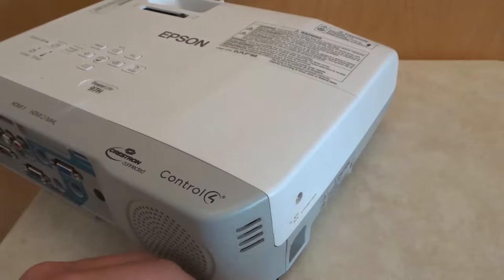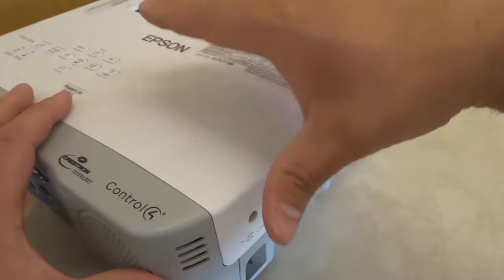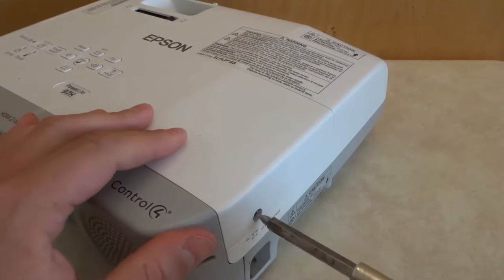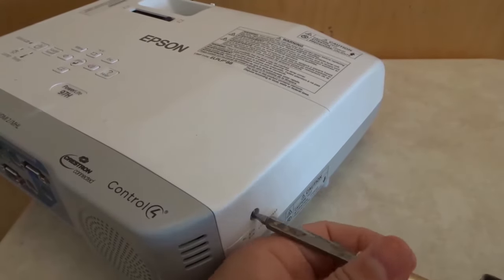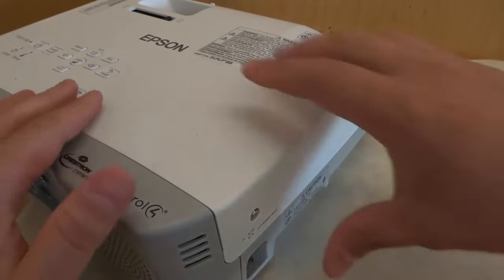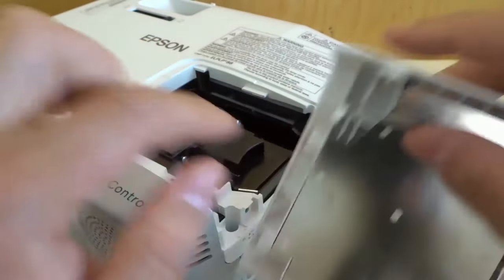Alright, with that being said the process for replacing the lamp is very simple. If you look right over here there is a cover and the lamp is actually within this cover. I'm just going to take this screwdriver and loosen this screw. The screw will not actually completely come out, but when you continue to loosen it you can remove the cover. As you can see, the screw stays right there.